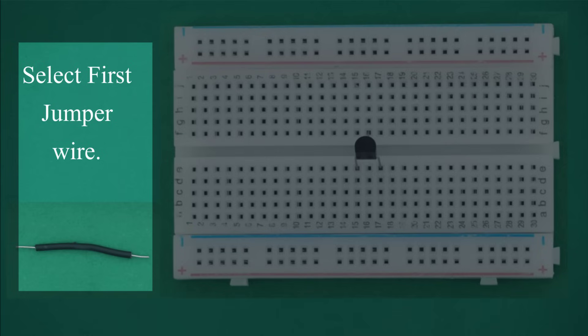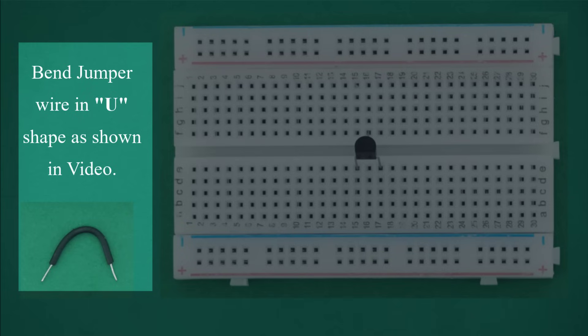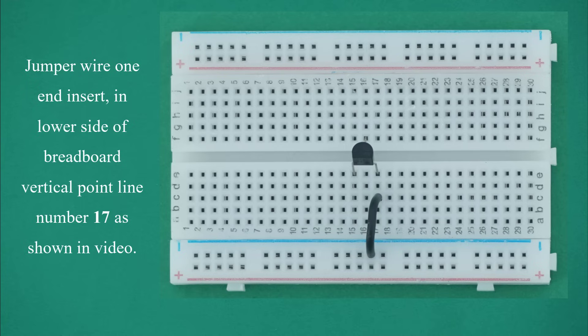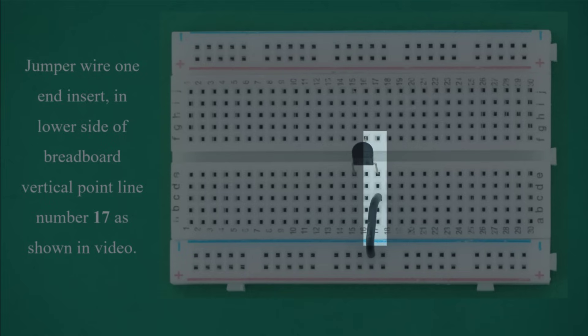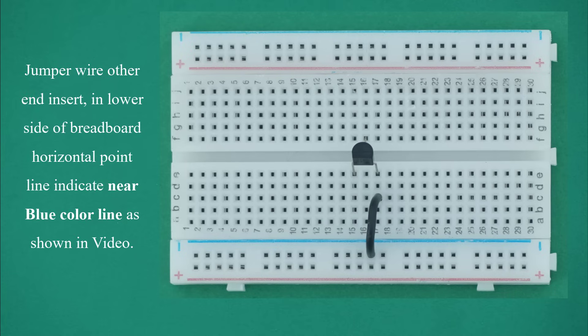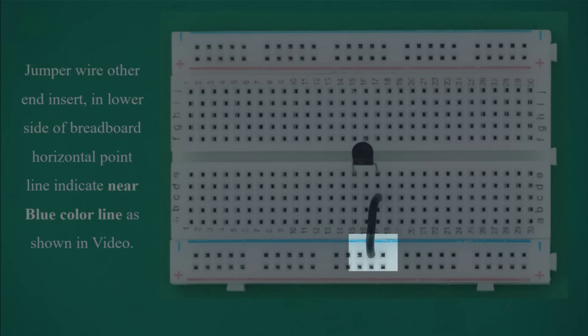Select the first jumper wire. Bend the jumper wire in a U-shape as shown in the video. Insert one end of the jumper wire in the lower side of breadboard vertical point line number 17. Insert the other end in the lower side of breadboard horizontal point line, indicated near the blue color line, as shown in the video.